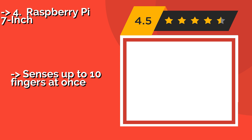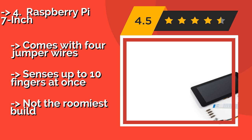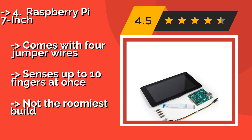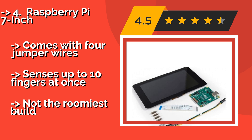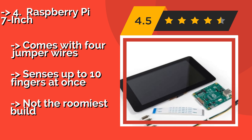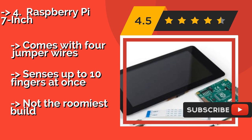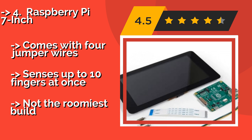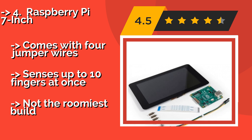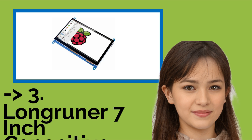Fourth is the Raspberry Pi 7-inch, approximately $64. If you're looking for the reliability of a branded option, this is the safest bet out there. It doesn't boast the highest resolution you're going to find, but you can trust that the company and community will easily be able to help you. Comes with four jumper wires and senses up to 10 fingers at once, but it's not the roomiest build.